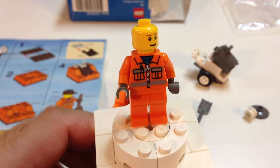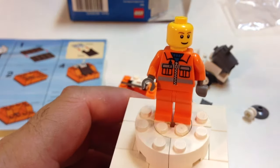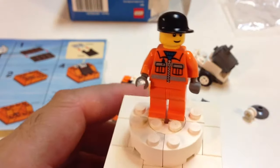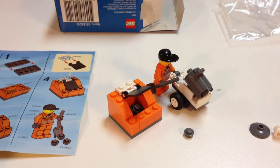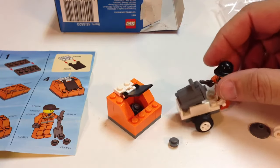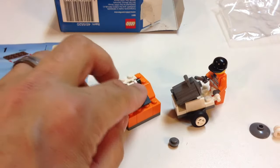Here's your city worker — sanitation worker. He's got your basic orange jumpsuit, so he could be a prisoner as well, I guess. He's got eyebrows and a black cap. He's got his little cart. He walks along, sweeps up trash, then takes his trash can and dumps it in the dumpster — like that.